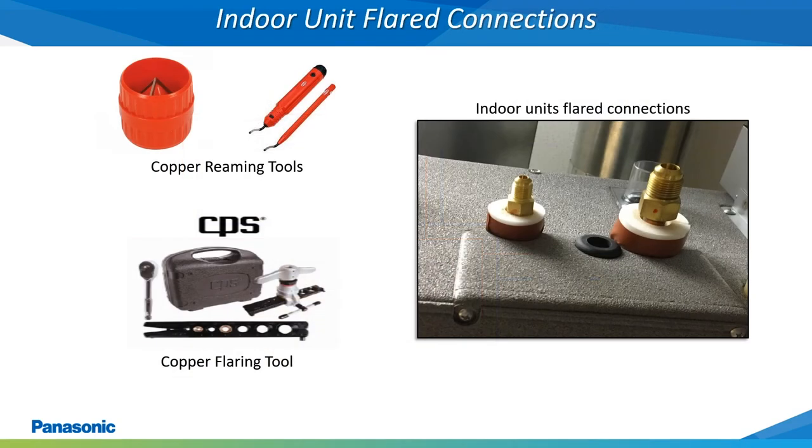The refrigerant tubing connections on all the indoor units will require flaring of the copper. Always ream out the inner wall of the copper tubing using a copper reaming tool prior to forming the flare. Make sure the finished flare does not show any cracks, uneven thicknesses, or is inclined more to one side than the other. Always use the factory flare nuts which are provided with the indoor units.